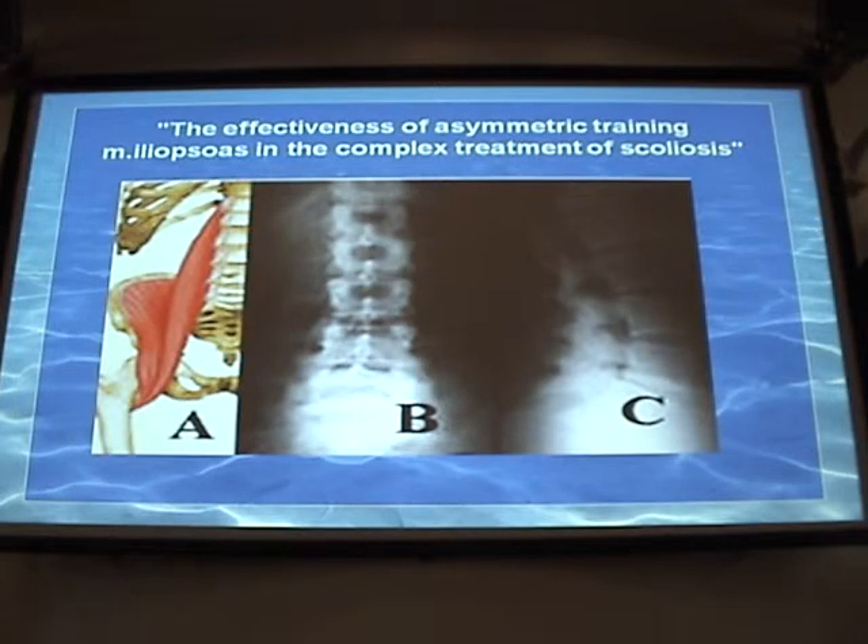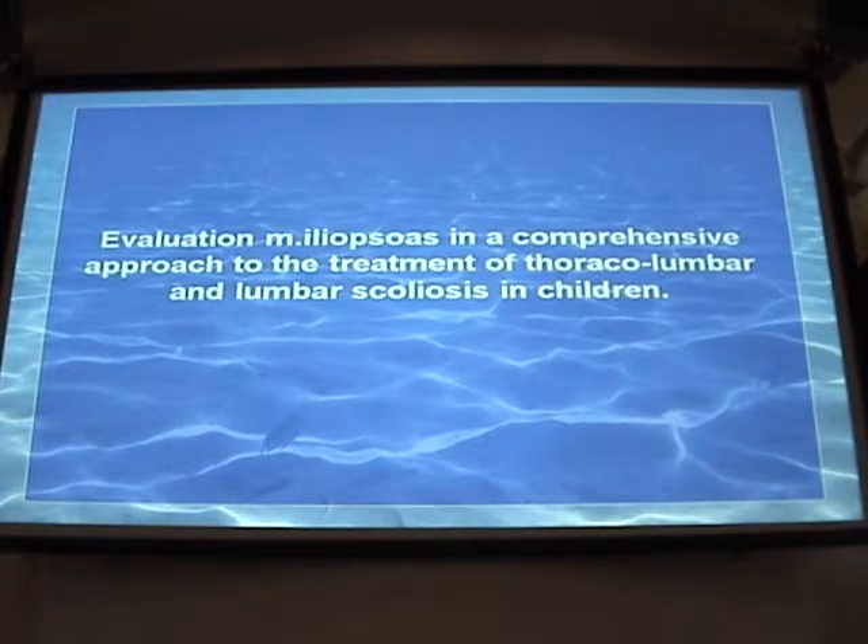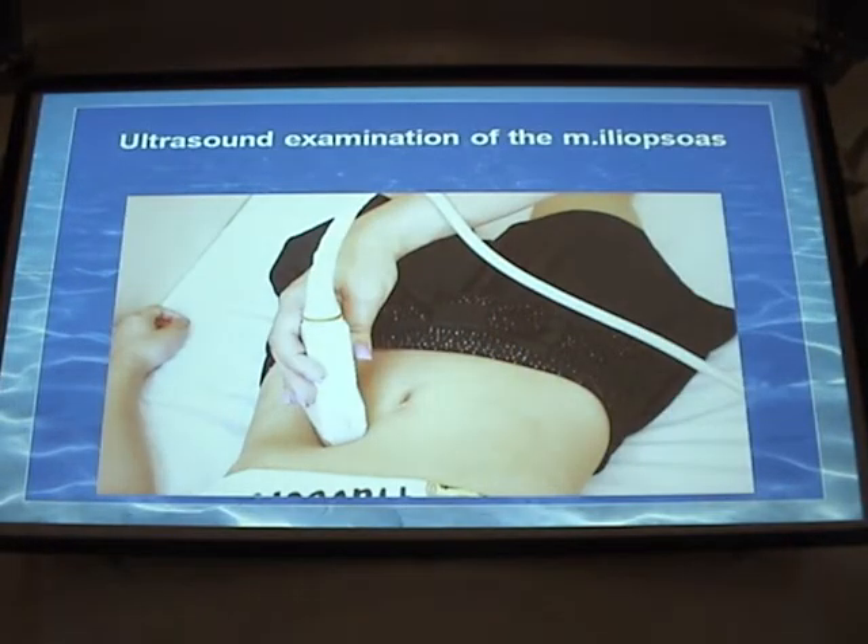We used exercises for this muscle. The exercises were developed by a professor and were used in many centers, including ours. Thus, we need to preliminarily evaluate the musculoskeletal system if we treat children with classical scoliosis.